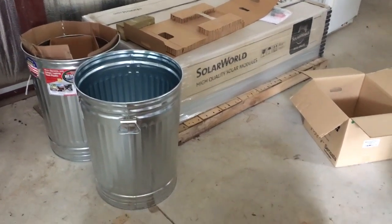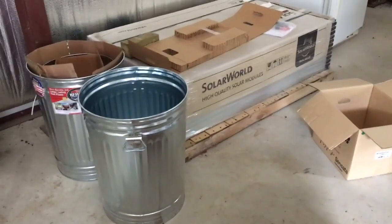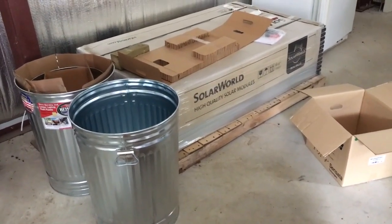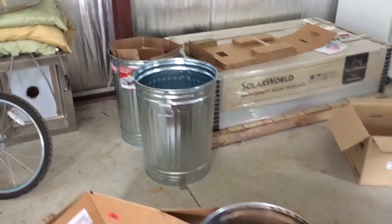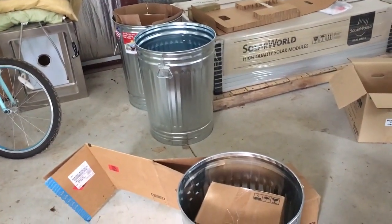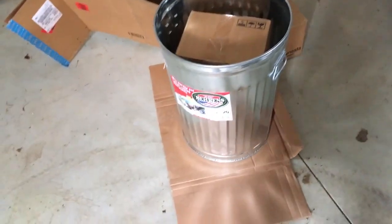Hey folks, Johnny Valentine here with Gain Solar Services out of Northeast Georgia. This is probably the lowest cost way to EMP-proof something, and what I'm doing is I'm taking these galvanized trash cans.